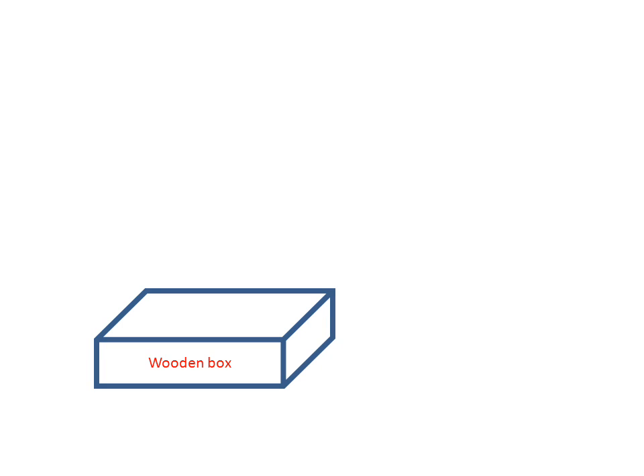We will discuss about solar cookers. Firstly, we will discuss about the parts of the solar cooker.